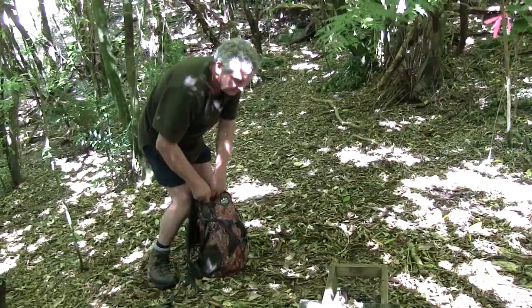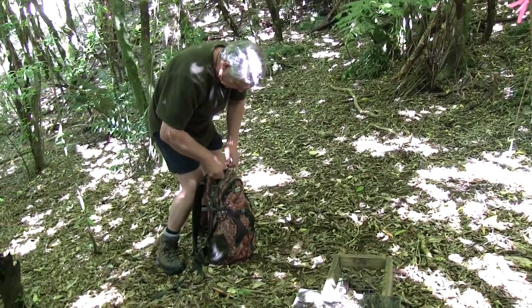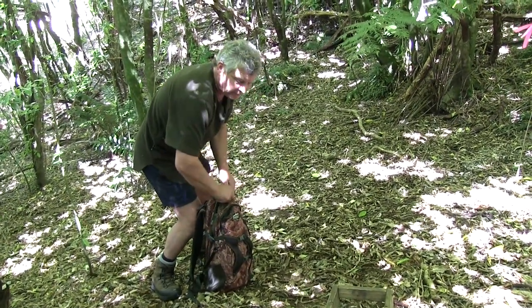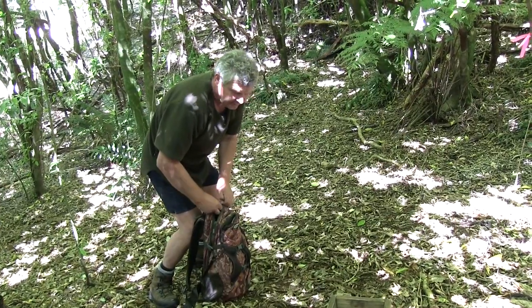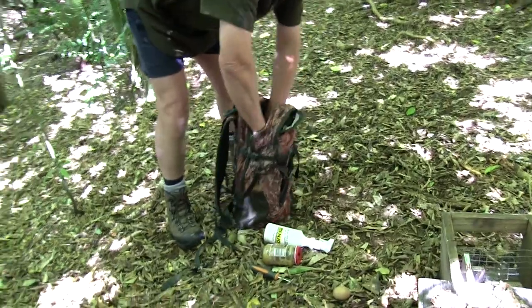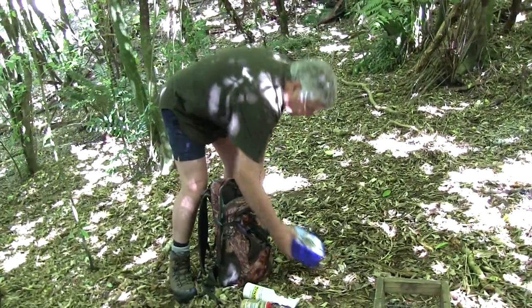One of the first things I've got in my kit is a sock. If you dry-fire these traps they will smash the welds over time and you'll end up with a trap that doesn't last — and the investment is too valuable. So we'll just set it off on a sock. Always set off your trap just to make sure it's functioning.